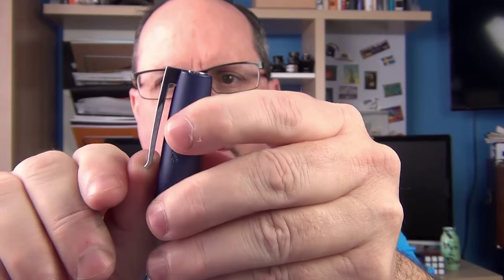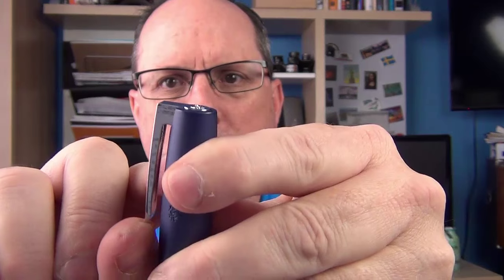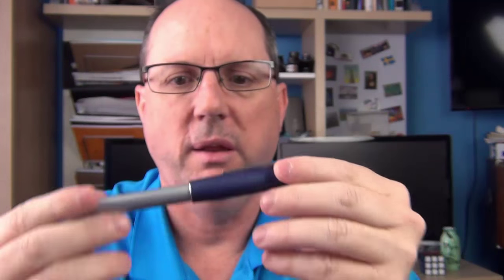I'm a real big fan of hinged clips, and you can see how the finial moves with the clip since this is all one piece. It feels very solid, and the clip is very easy to slip into both a shirt pocket as well as a thicker jeans pocket. It works very well.